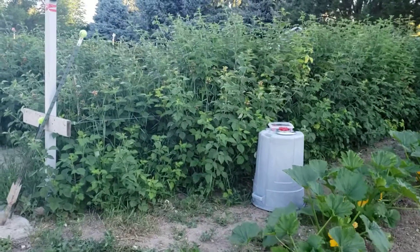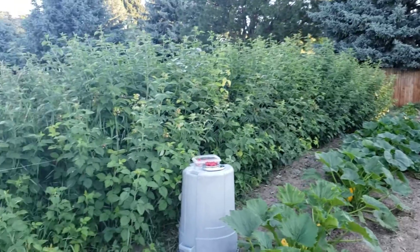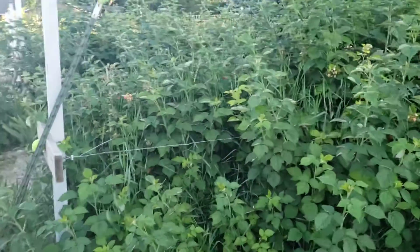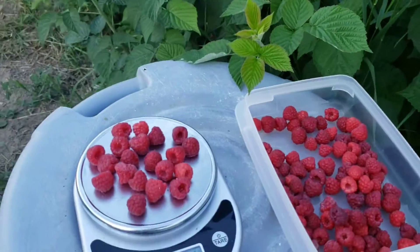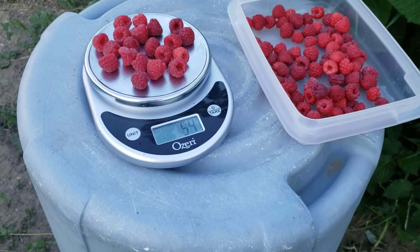Okay, this is our 60-foot row of Titan raspberries. Up front we pruned to four feet and in the back we didn't prune much at all. I've picked some of these berries — they're pretty typical on the front end; they're larger than the back end because they were pruned.